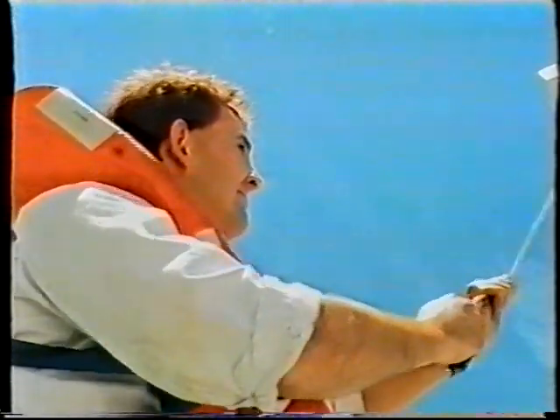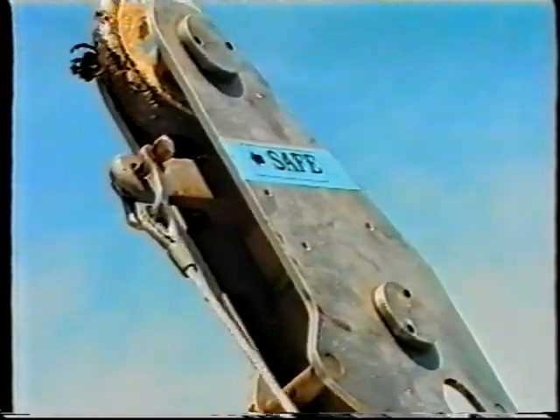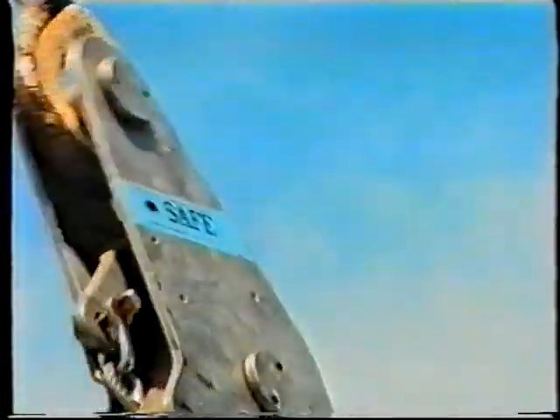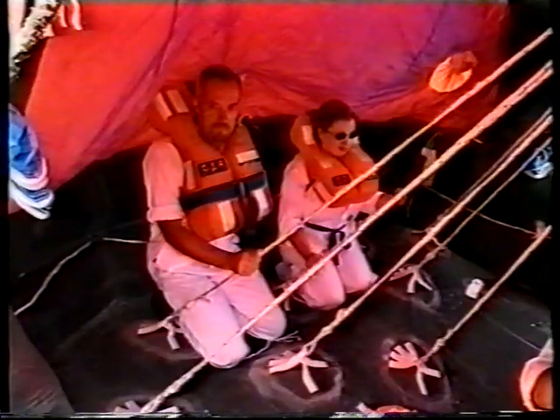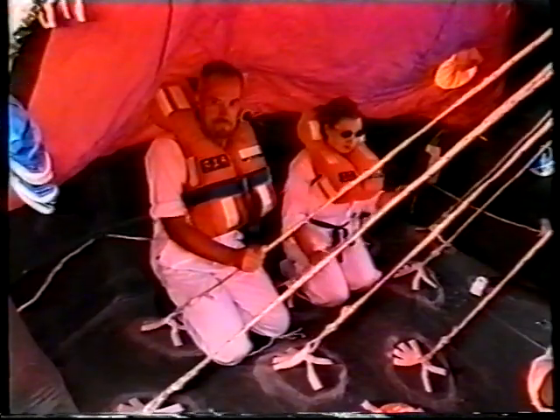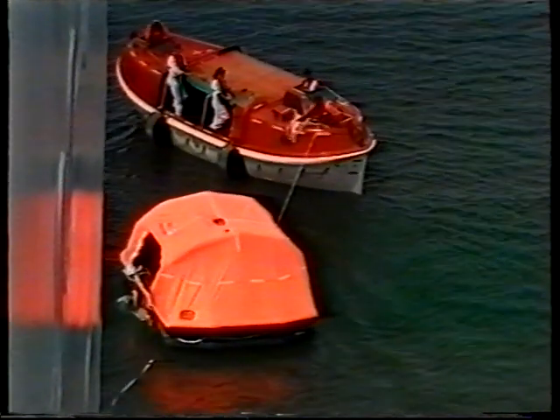As before, when the raft is approximately one meter from the water, the crew member must reach out and pull on the hook line to arm the hook, and when the raft is afloat, the hook will release automatically. Remember, the crew member is responsible for the welfare, under the guidance of the Survival at Sea Manual, for all people in the raft until they are rescued.